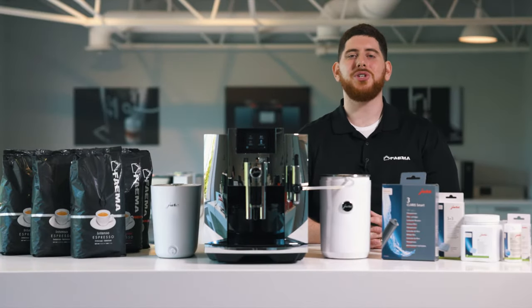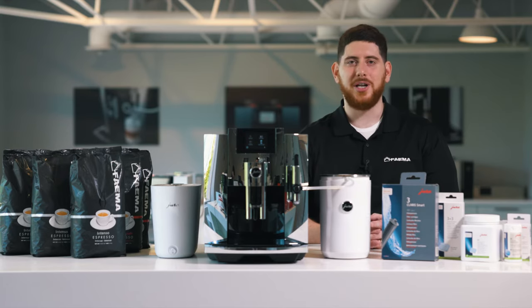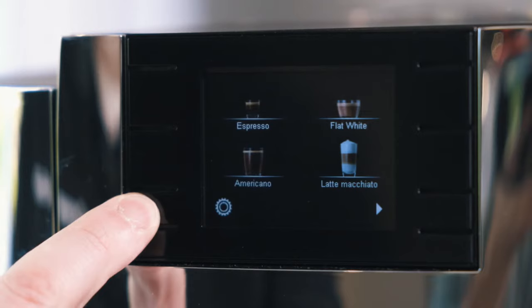Anytime you make a milk drink, your machine will prompt you to do a milk system clean. I recommend doing this at the end of the evening. You don't necessarily have to do it after every cup.